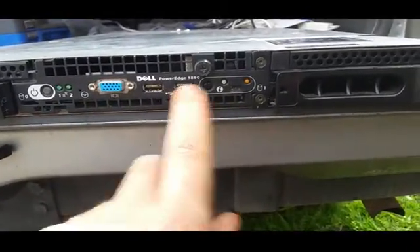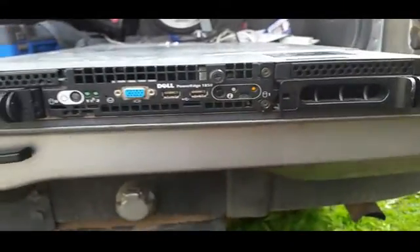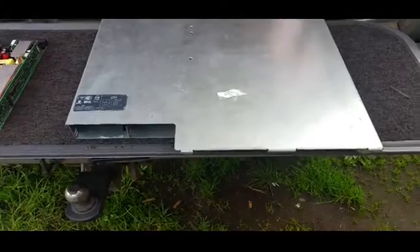On the front, pretty standard for Dell: we have our power button, two NICs, NMI, our VGA, two USBs, info, location, and error and warning LEDs. Let's have a look at the back.